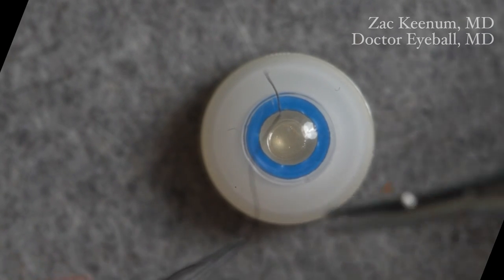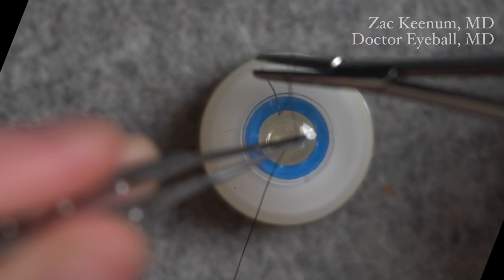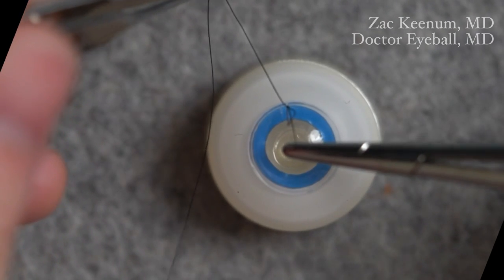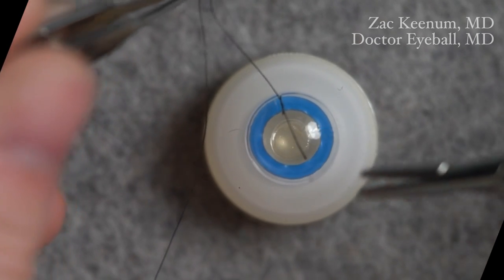Now let's get into how to actually do the slip knot. I'll grab with my left hand, going from inside between the two sutures — so inside the loop — and cross here. That makes a square first throw.